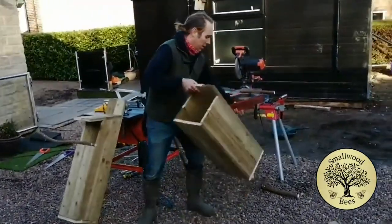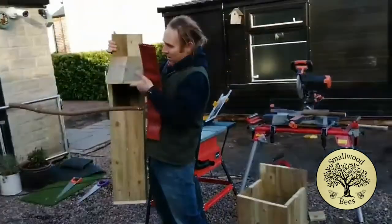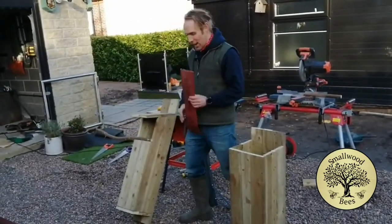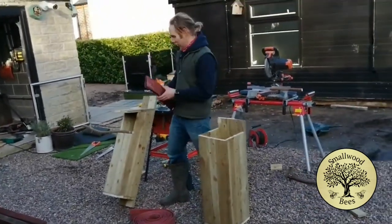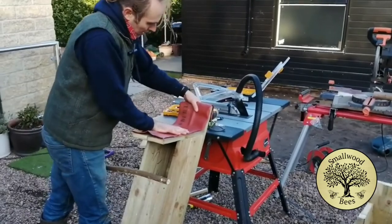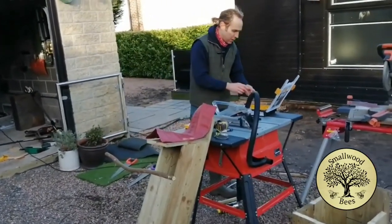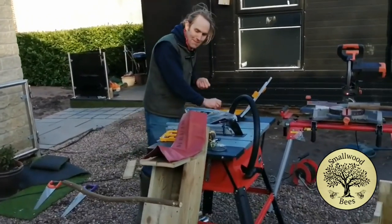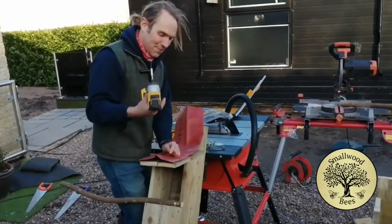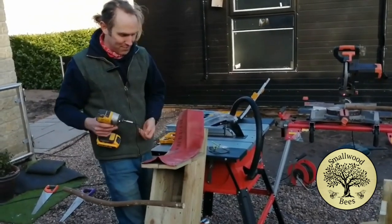Two owl boxes complete. This one goes under the branch like that, and this one will go up in the tree - so this one is sheltered by the branch. This one might be exposed, so I've cut a little section of old material and I'm just going to stick it on like a barrier - it probably doesn't need it but certainly won't do any harm. I'm going to have it lip slightly over at the front. All I did was cut it with a Stanley knife.